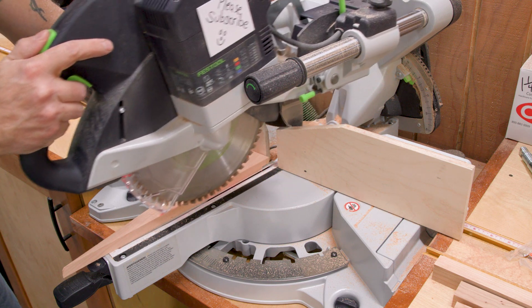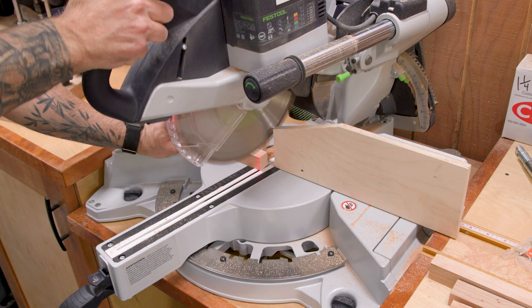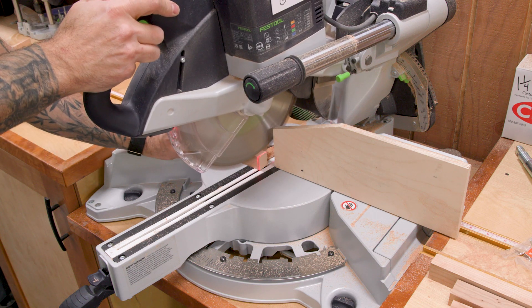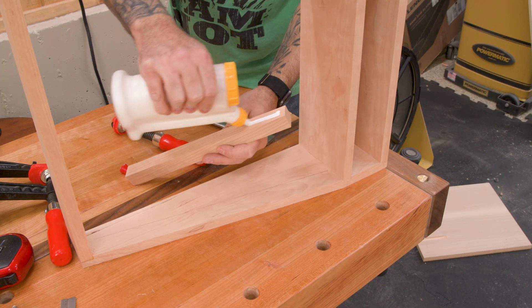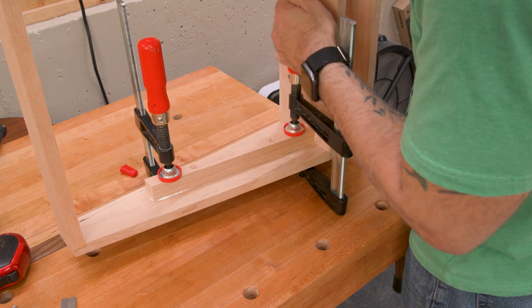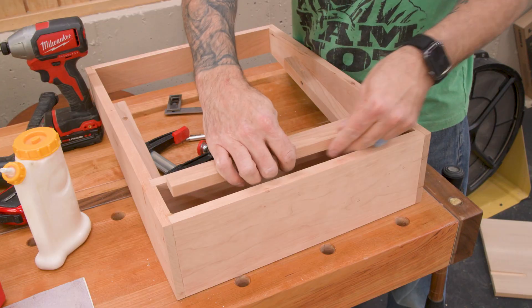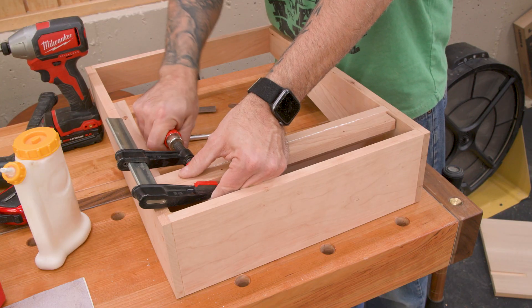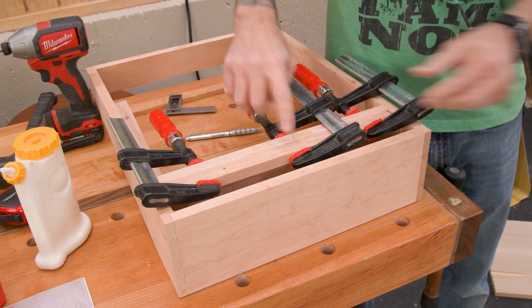The main panel that holds the planes will rest on cleats, which I'll miter at the bottom, and then pre-drill for screws. I can then glue and screw the cleats to the case. Because I want a little extra security when attaching this thing to the wall, I'll also glue on an additional discreet cleat under the shelf.